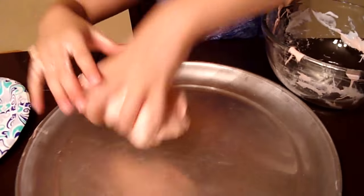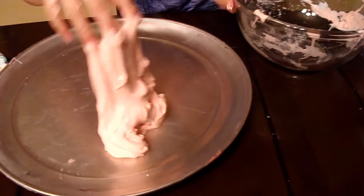So this one is super duper soft and sticky.